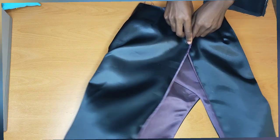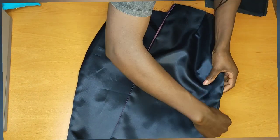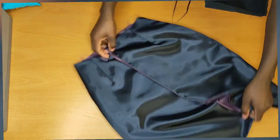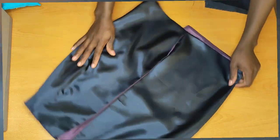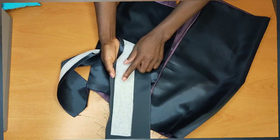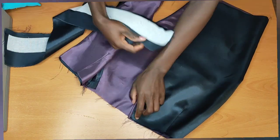You can see — look at the way the inside is very very neat. Now the next thing I will do is go ahead and add the waistband to the skirt. I'll add my waistband but make sure the interfacing part is facing outward of my skirt.